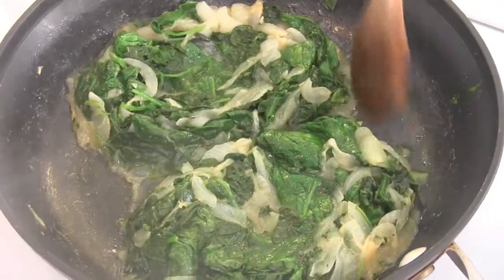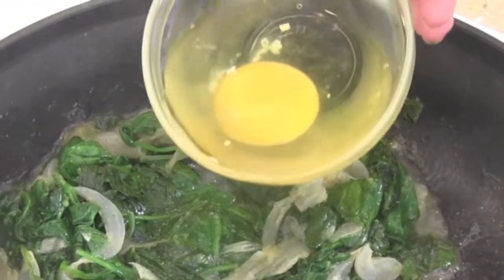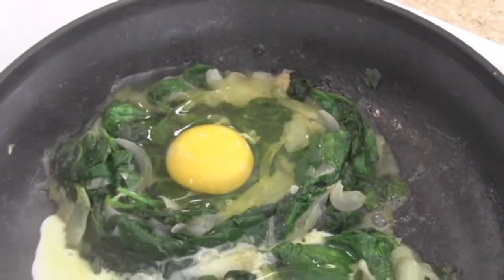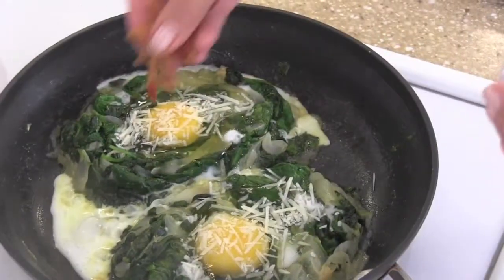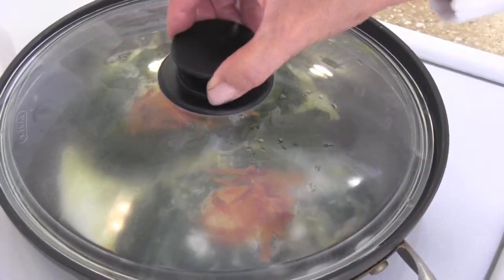Form your spinach into two little nests and make a nice little indentation in the center. Drop one egg into the center of each of the little nests — don't worry if a little bit of the white rolls off. Sprinkle with a little grated Parmesan and your bacon bits, then cover until the eggs are cooked.